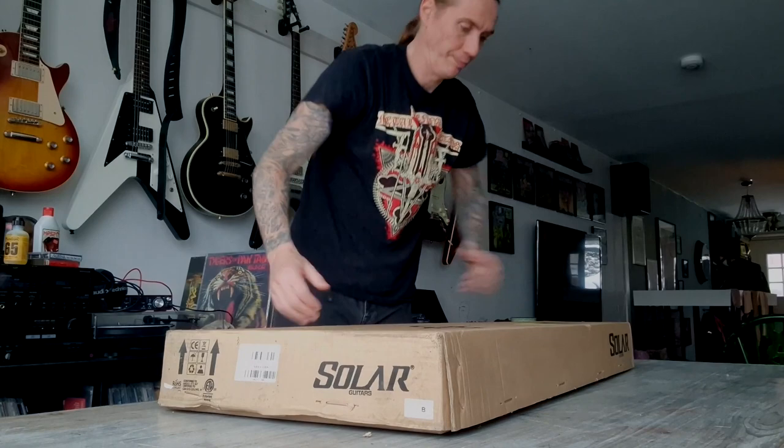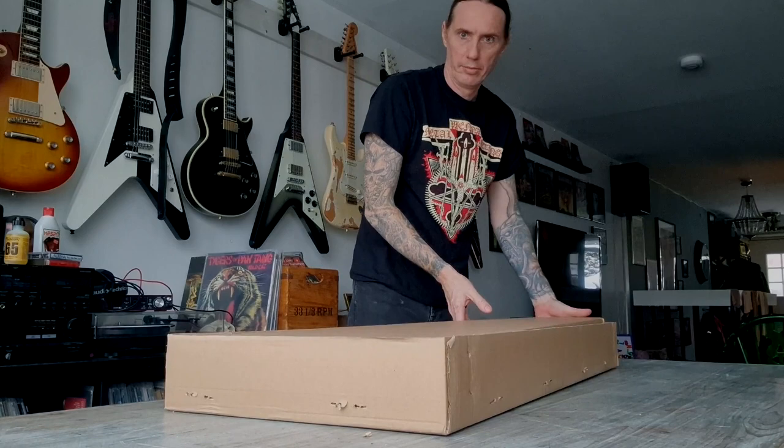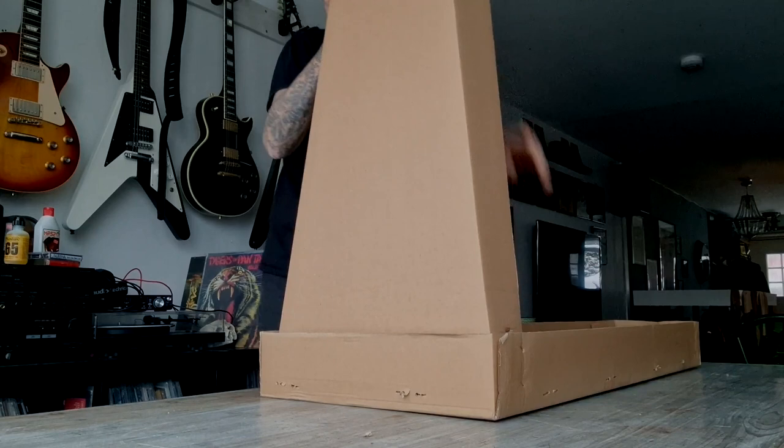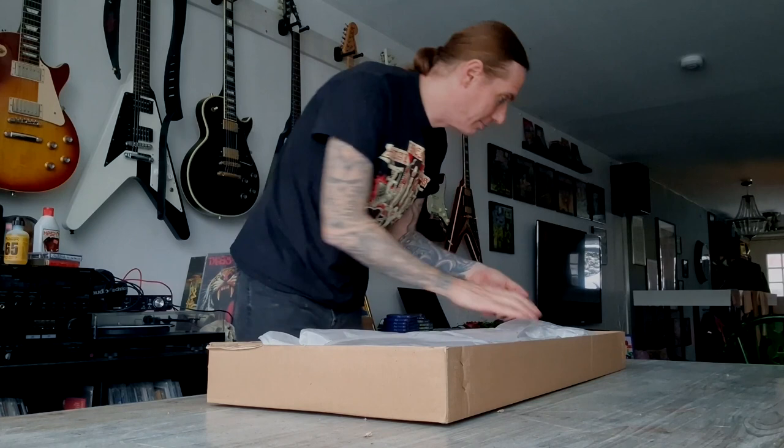So I got this. Let's open it up and see what's inside. It's a box. And now it gets huge.